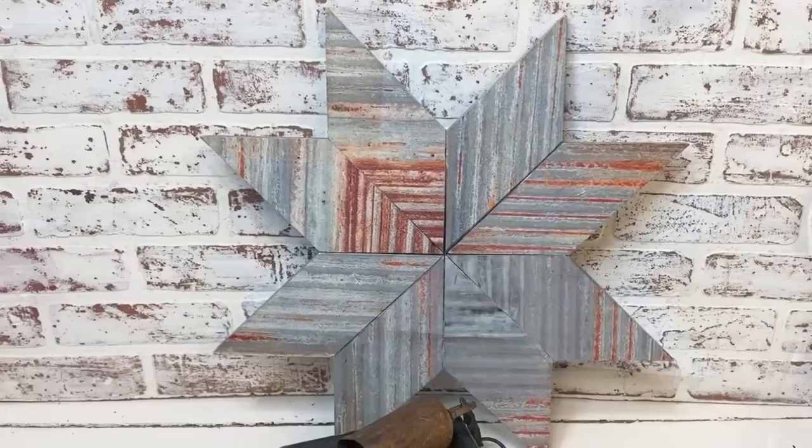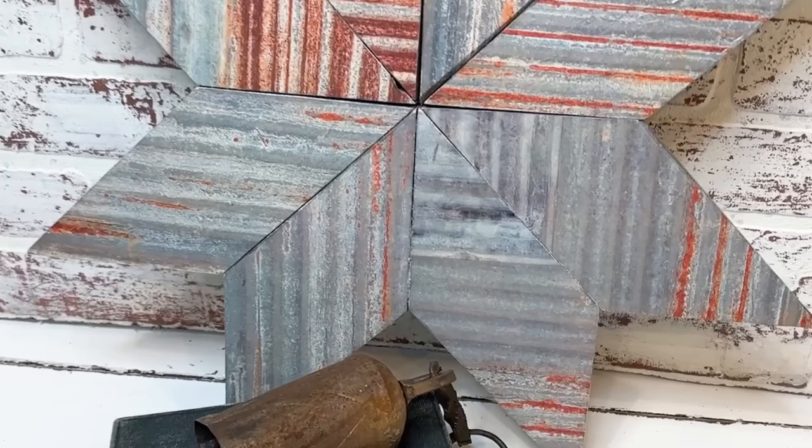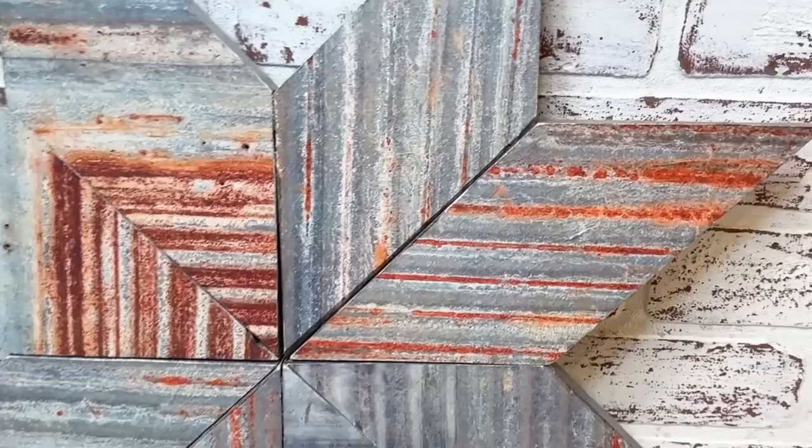Here is the finished project and I am absolutely loving it. I'm so excited that I am able to have a barn star now that has the look of corrugated metal — and I did it with paper! I hope you all got some great inspiration from today's video and go out and try to make one of your own.